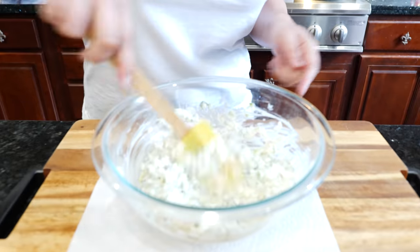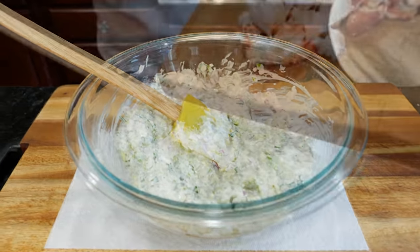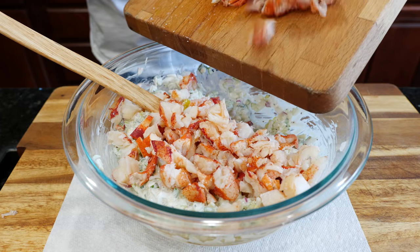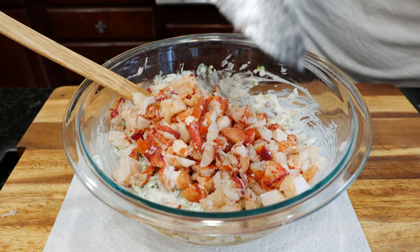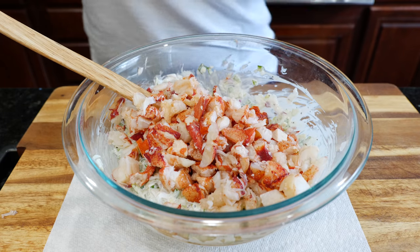Our carrot, celery, and apple agua fresca is divine — if you guys haven't tried it, you definitely should. It's very light and nutritious and I'll link it in the description box. Now it's time to add our lobster. I can't believe everything fit in that bowl!